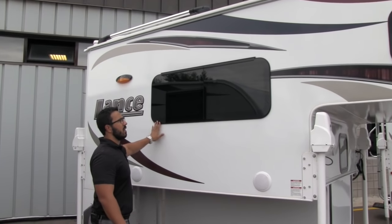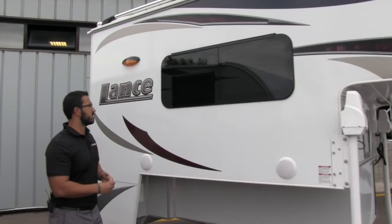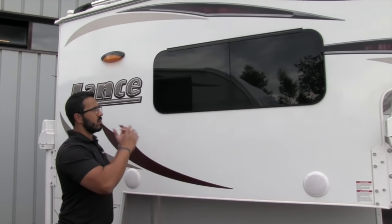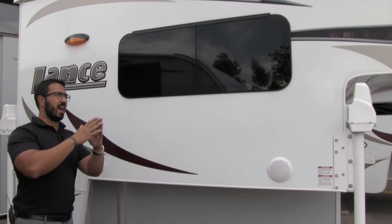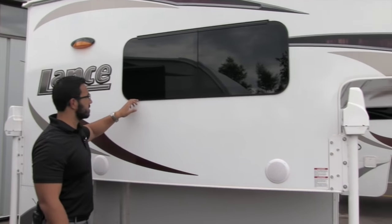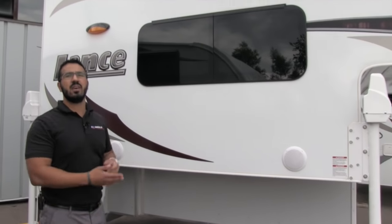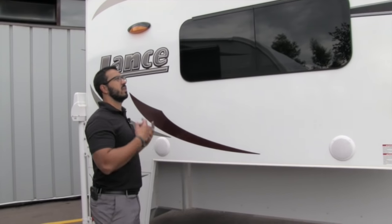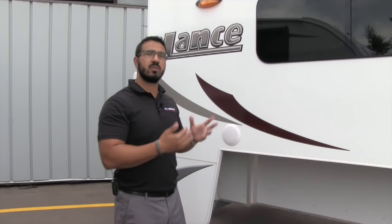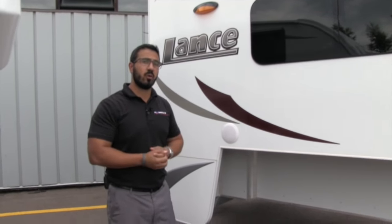These are beautiful frameless windows — I love the windows that Lance uses. The cool thing about frameless windows is that you can keep them open while it's raining because of the way they open. They also look a lot nicer, and because the seals are tucked behind the glass, you'll get more longevity and life out of those windows. They are also dual-pane windows on this coach, making it four-season capable.